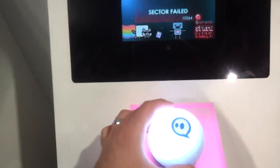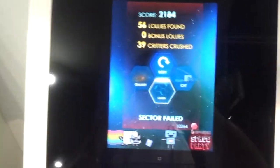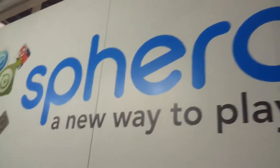If you're looking for a new type of way of gaming to get your kids involved, this is definitely really cool. The Nyan Cat creator is actually here too — they're partnering with him. So there is Sphero, a new way to play.